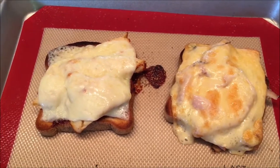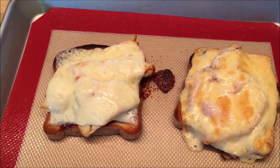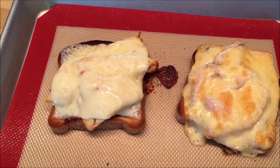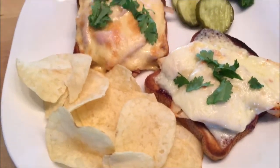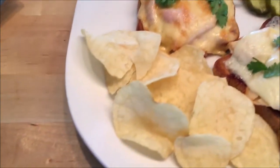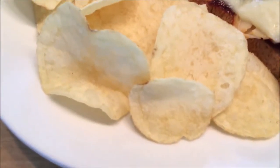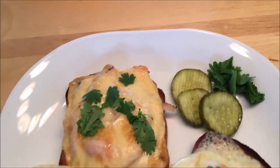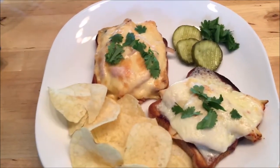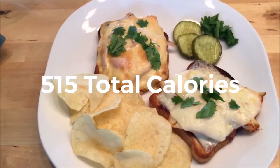So I'm going to plate this up. I'm going to add some fresh chopped cilantro, some pickles, and chips — and voilà. I've added some fresh cilantro, counted out my nine chips, made sure I got that little ninth baby chip in there, and I've got my pickles with a little extra cilantro on the side. Tasty, tasty — enjoy. Okay, and now let's eat.